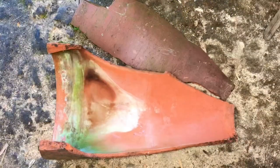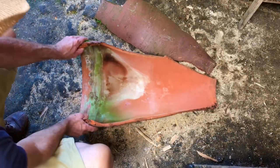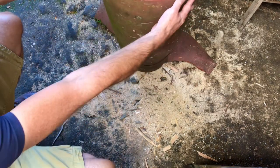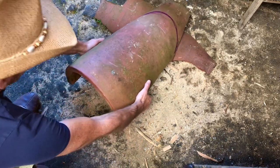Right, first thing we'll do is slow it right down after that very enthusiastic intro from Chippy there. Cheers Chip. Now on to the job of the day. This is the pot that we're going to be turning into, apparently, a work of art. Can't wait.